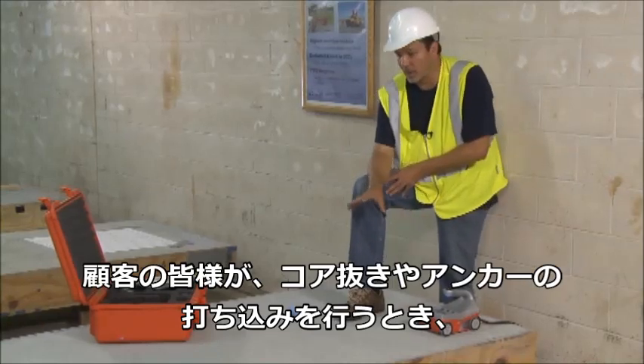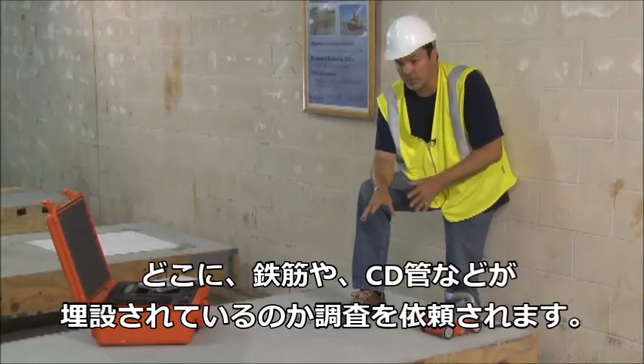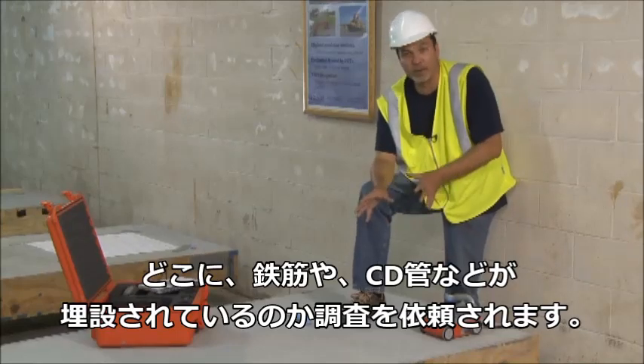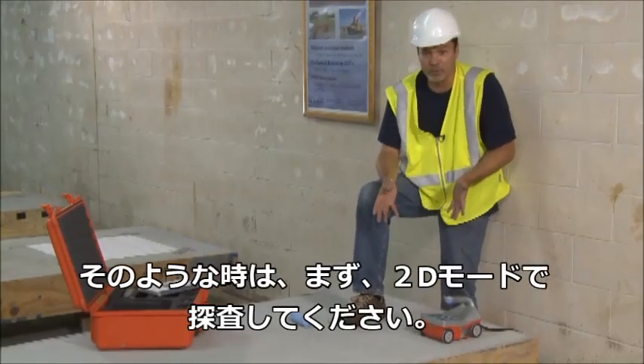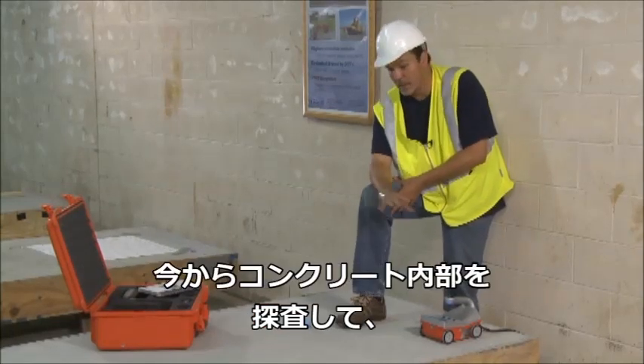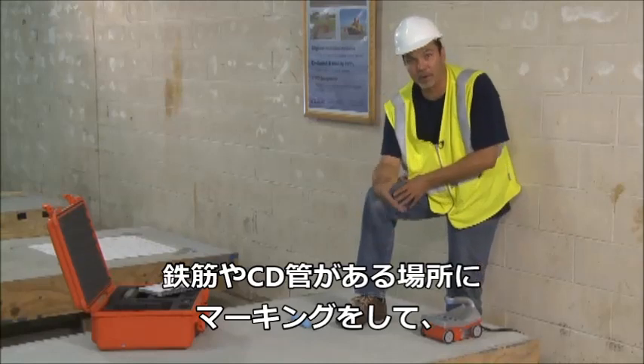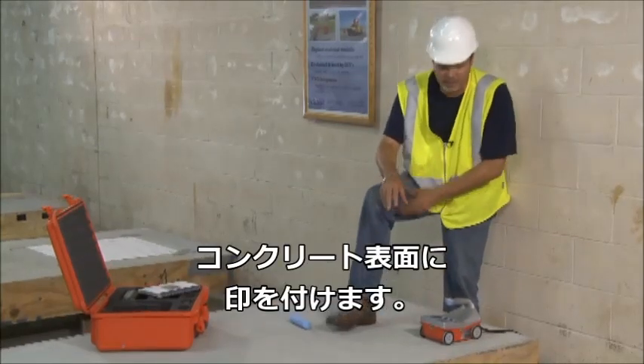A customer may want to do some coring or put down some anchors in a slab and they're hiring you to do some locating and marking, or what we like to call 2D. In this 2D application, we're going to show where the targets are and map it out on the slab so the customer knows where to core, where to lay down anchors, or any of that.